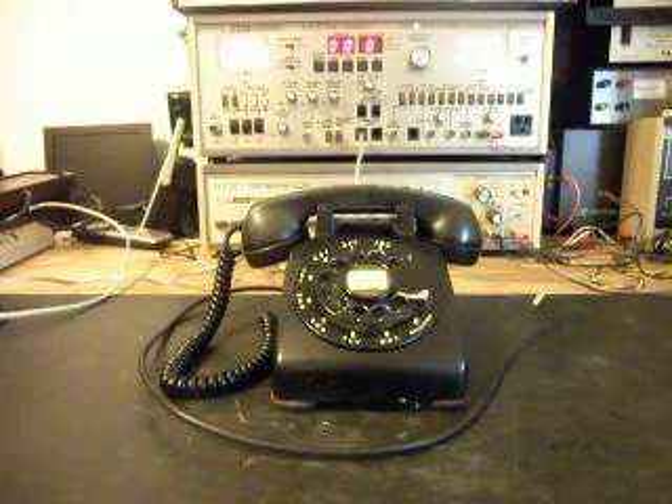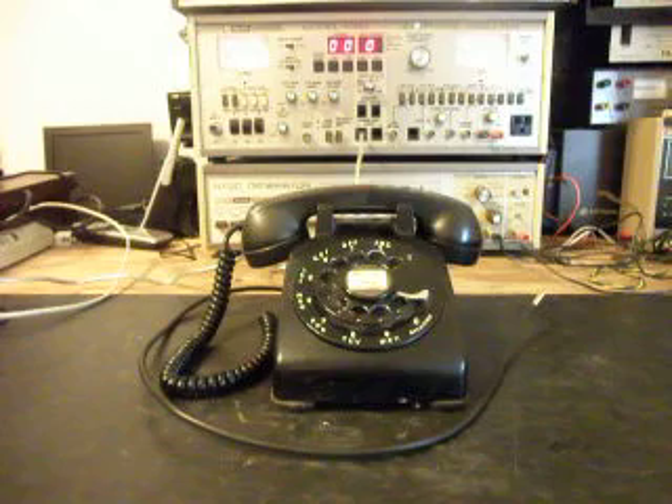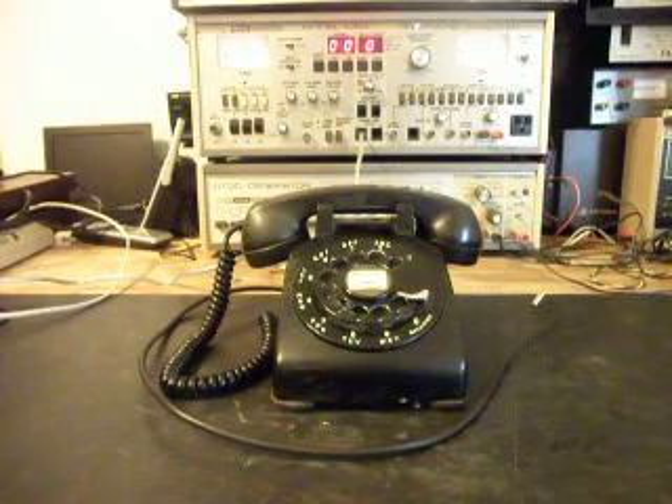Today I want to show you a really cool telephone. This is a Western Electric 500 set, and this is Don's telephone from Kentucky. This is a very early model 500 set.